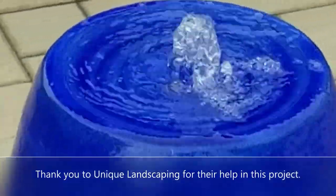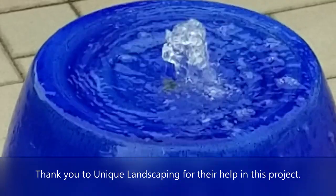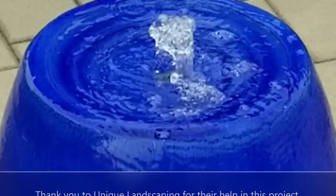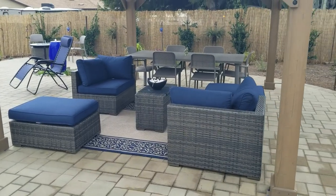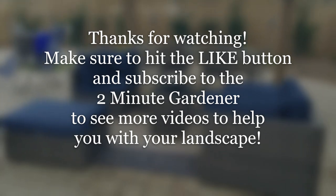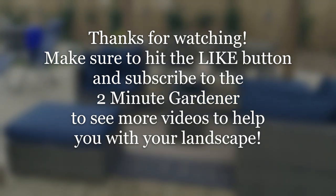There you go — that's our Zen Patio makeover. That's all the time we have for today. Make sure to hit that like button if you enjoyed this video, and subscribe to get more garden videos. This is Doug the Two Minute Gardener — thanks for watching.